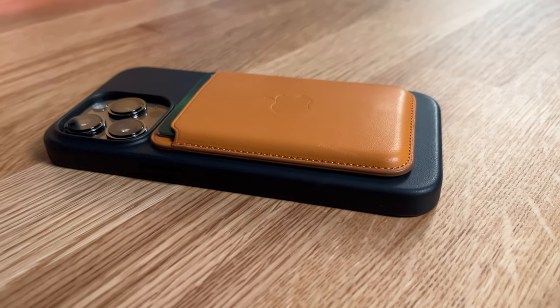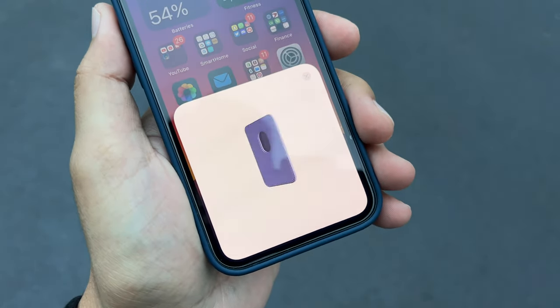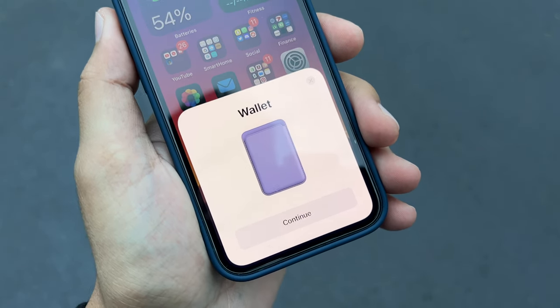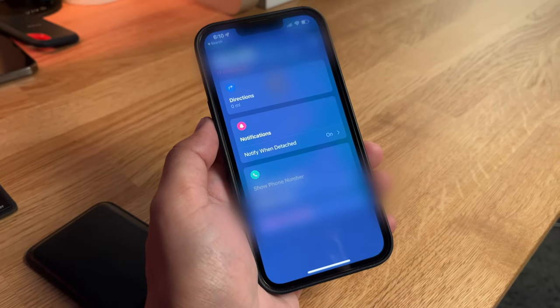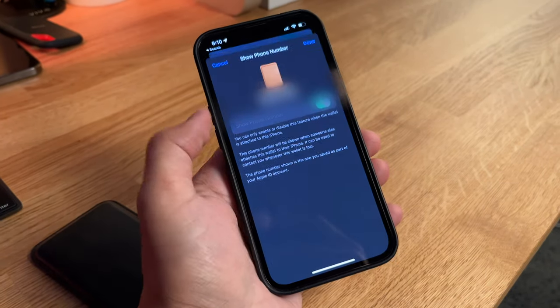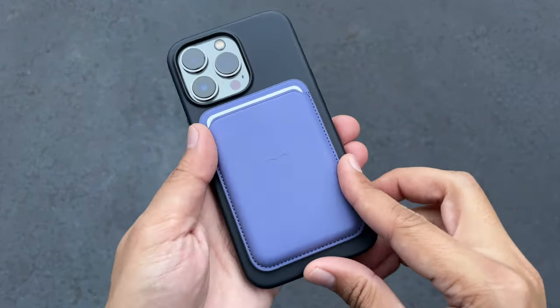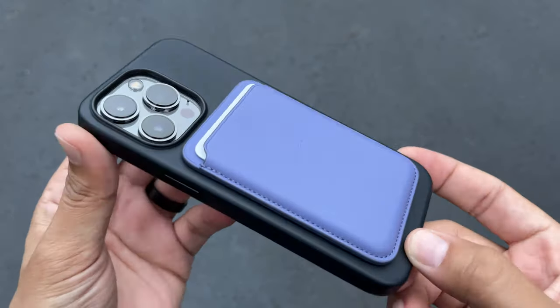I want to talk about the Find My functionality of this new Apple MagSafe wallet. Just like you pair AirPods or AirTags, when you first slap this onto your phone, it's going to pop up and take you through a few prompts to add it to the Find My network. Once the wallet has been added and set up, you can go into the Find My app, click on the wallet, and change some settings — including whether or not you'll want a notification if this has been separated from your phone for over a minute. Inside the Find My app is also where you'll be able to add your phone number. One thing to keep in mind is that it's not like AirTags or your iPhone where it'll give you a live location — once this falls off, it's just going to register the last location where it was left.